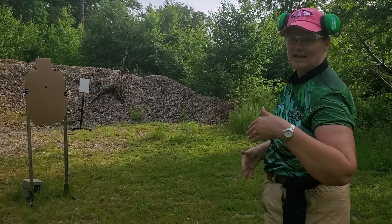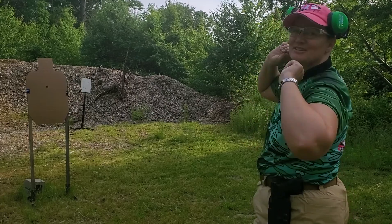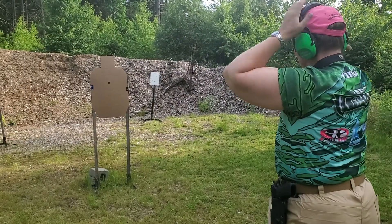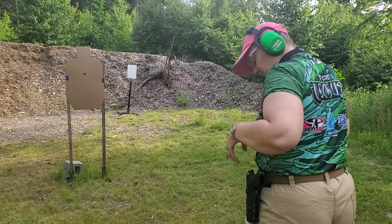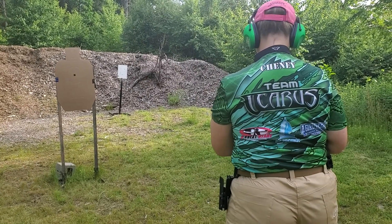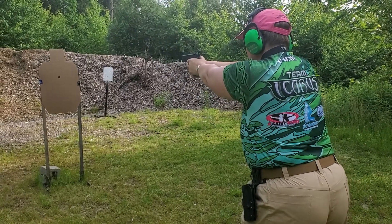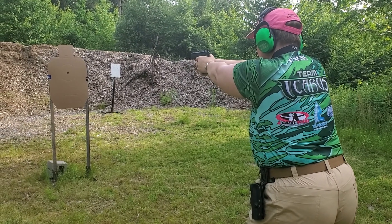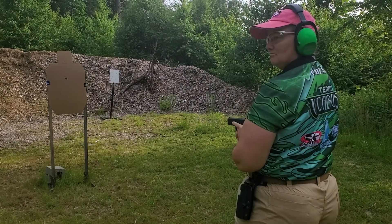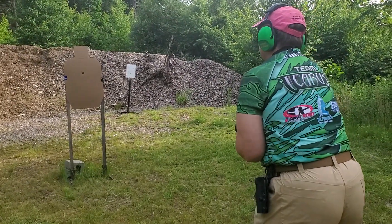I've chosen five yards as my starting point with this firearm. I missed — I know. I'm also trying to figure out my sight picture with this gun. Let's see if adjustments will work. I did a center hold on that one.